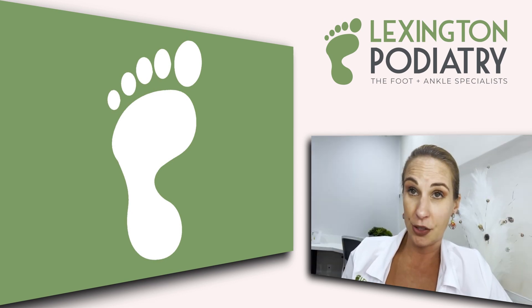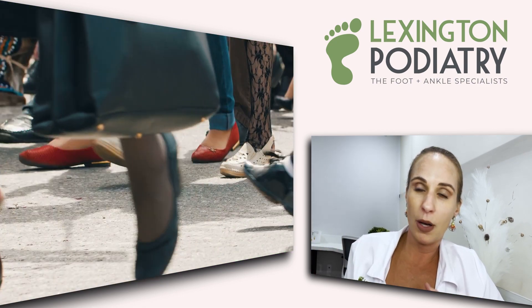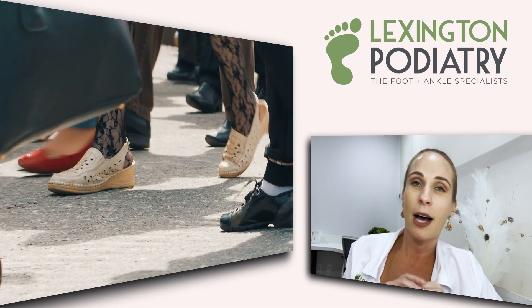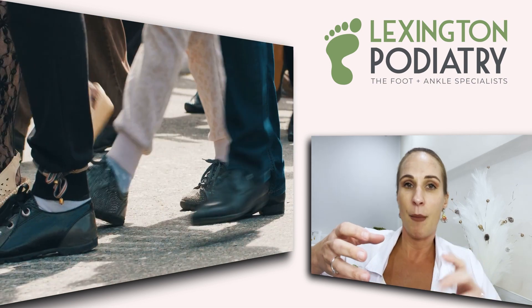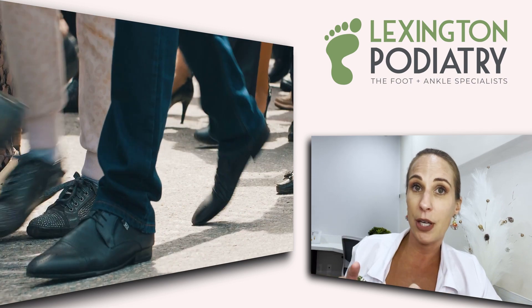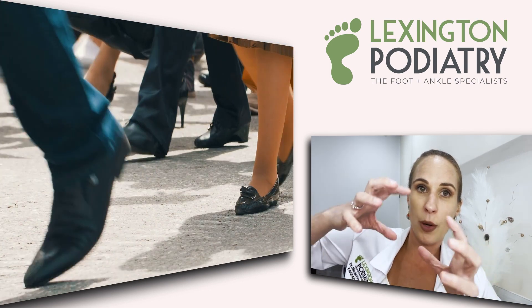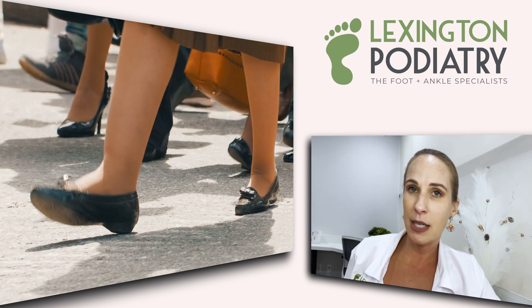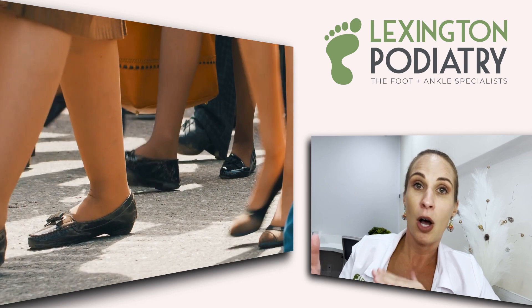How can you prevent a stress fracture? Number one: shoes. When the minimalist shoe movement was blowing up, I saw tons of stress fractures. You want a sturdy shoe. I always recommend the twist test — we have a video about that on our YouTube channel. Bend it, twist it — if it bends easily, that is high risk for getting a stress fracture.